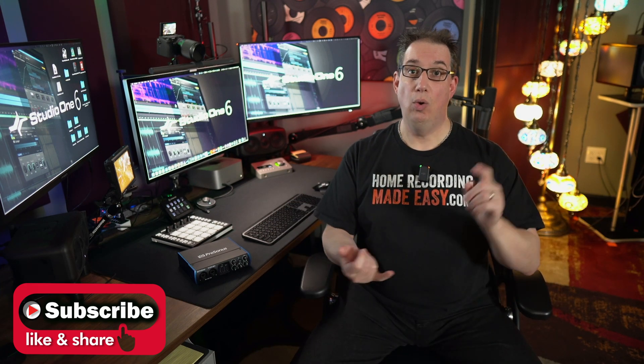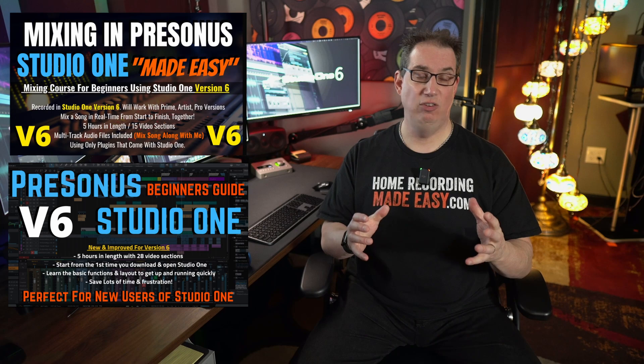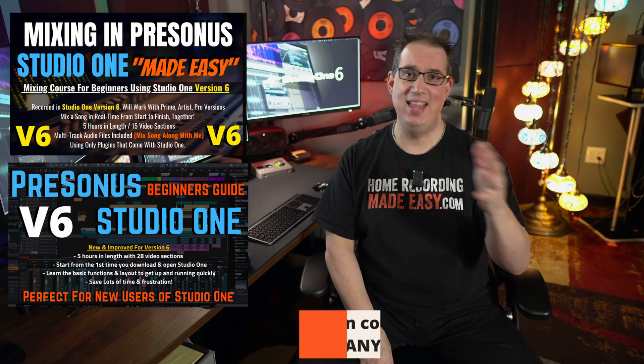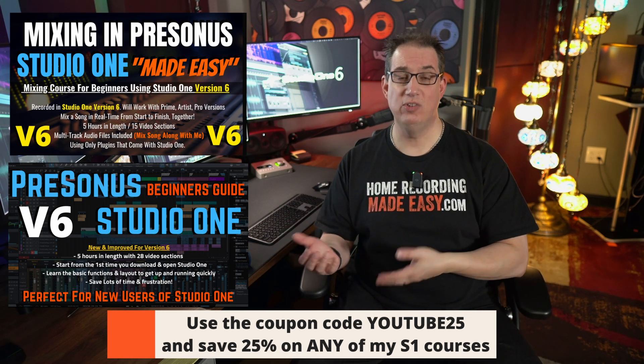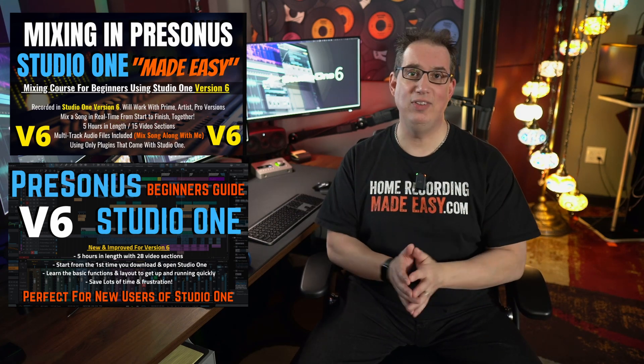Last thing, and then we'll get on with the course. Once you've done some recording and you're ready to mix your music, I highly recommend that you take a look at my Mixing in Studio One course. There'll be a separate course image that'll come up on the screen. You can get that at homerecordingmadeeasy.com. That'll teach you the basic foundation and fundamentals of getting really great sounding mixes using only the software and plugins that come with your version of Studio One. Also, if you really want to learn how to navigate around Studio One — what all the different tools, screens, and buttons do — you may want to check out my PreSonus Studio One Beginner's Guide as well. It shows you from the time you open Studio One how to navigate and work around it really easily.